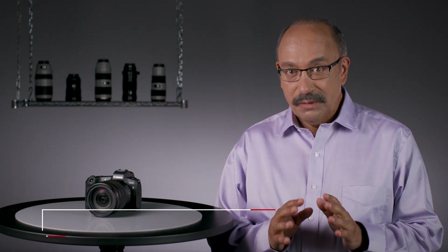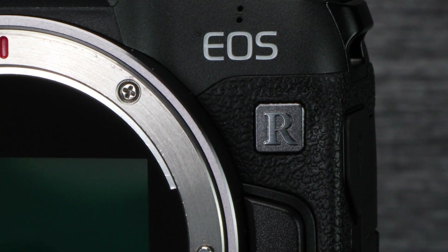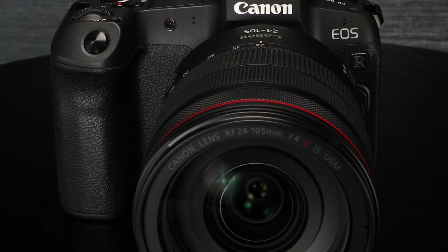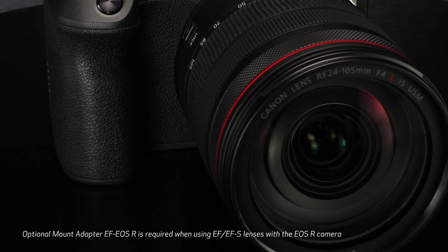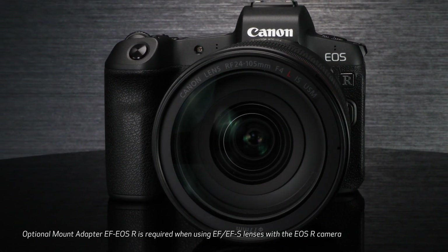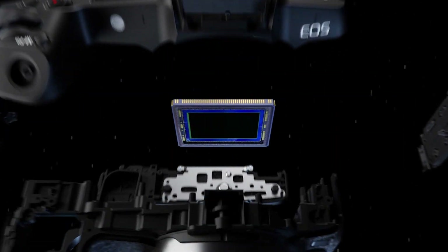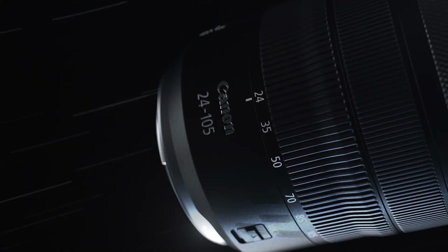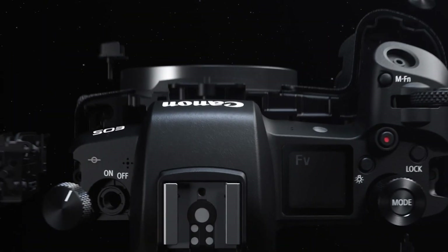Hi, I'm Rudy Winston from Canon USA, and in the next few minutes I want to introduce you to an entirely new full-frame mirrorless camera system. It's the Canon EOS R system, a breakthrough in optical possibilities and technologies, but one that offers excellent compatibility with the Canon EOS gear you may own and use every day. This is the first in a series of tutorial videos to introduce this camera and its new lenses, and explain its operation and the possibilities it offers.